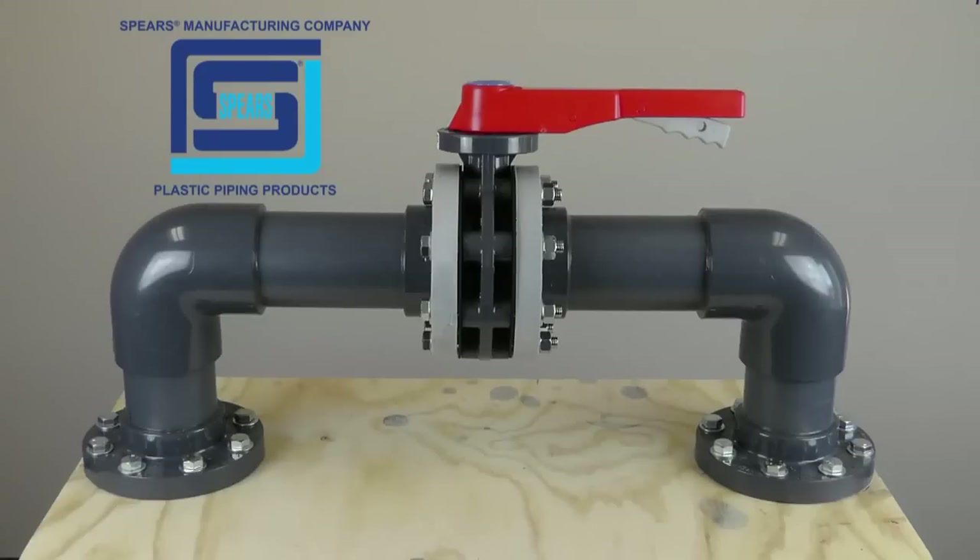We will be demonstrating the correct installation procedure for butterfly valves. Spears butterfly valves are designed for system connection between two flanges or a single side flange for dead end service.